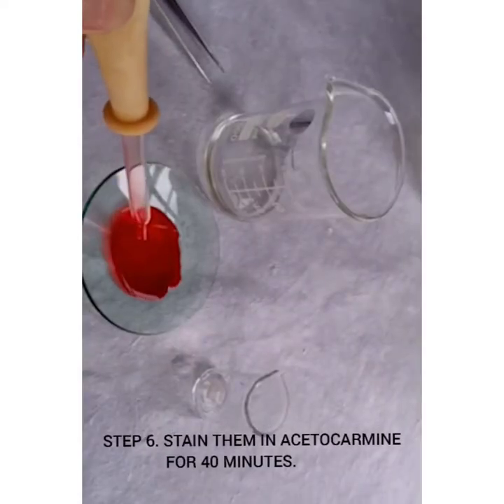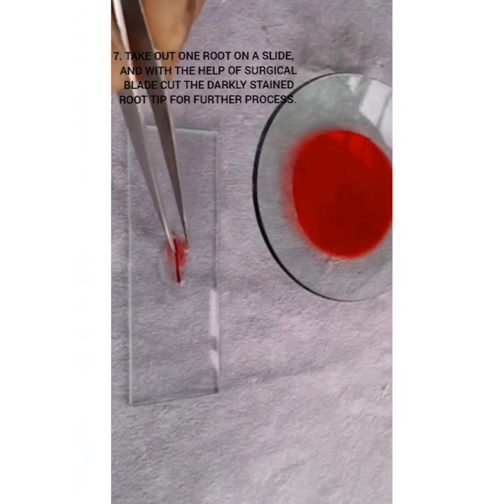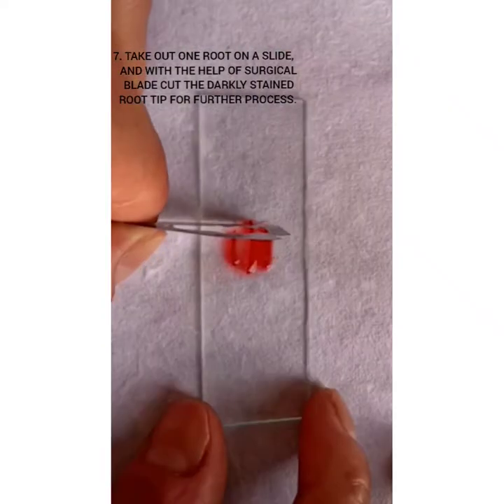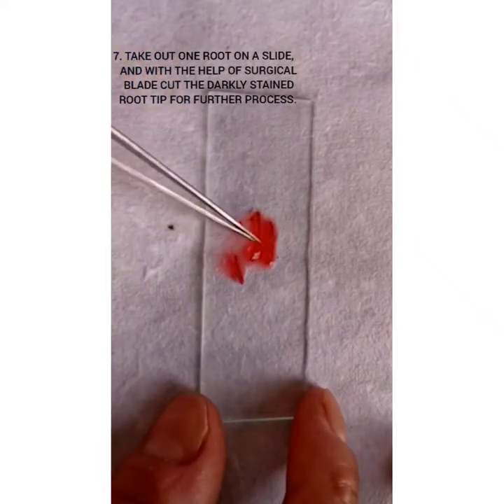Stain the roots in acetocarmine for 40 minutes. Take out one root on a slide and with the help of a surgical blade, cut the darkly stained root tip for further processing.